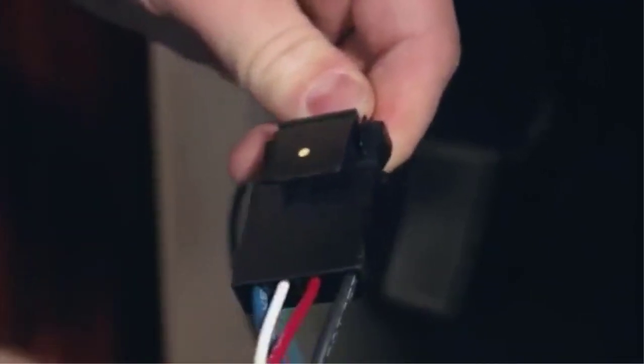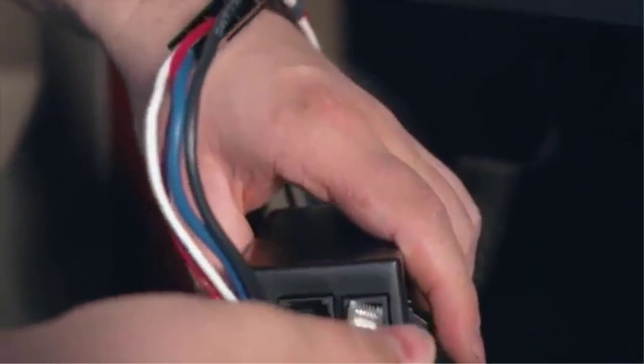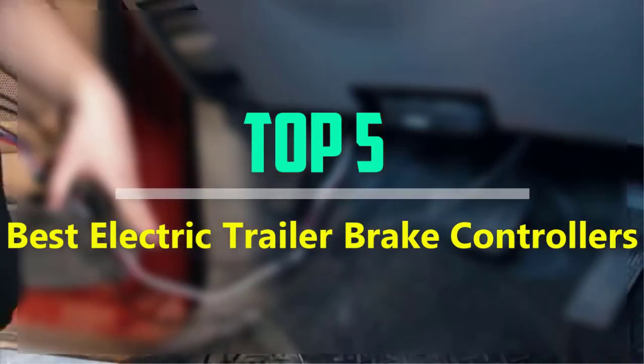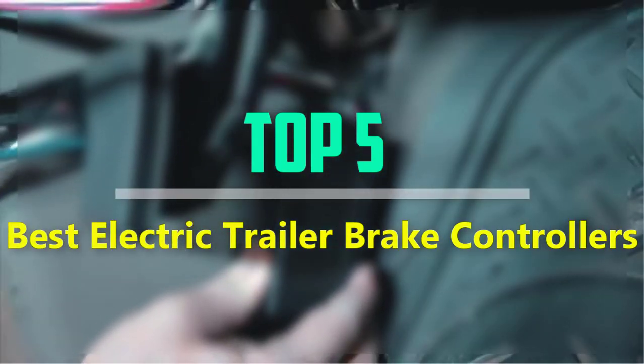Hello everyone, welcome back to our new video. In this video, I will give you more information about the top 5 best electric trailer brake controllers that are available on the market.